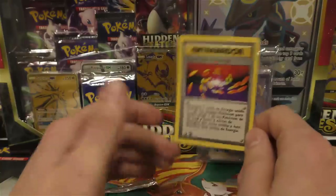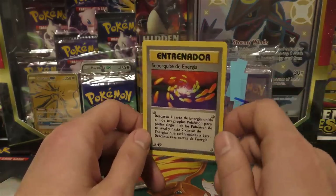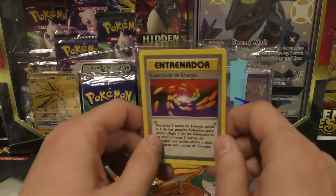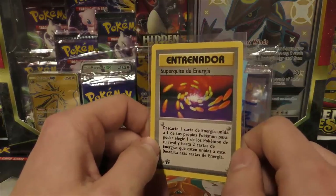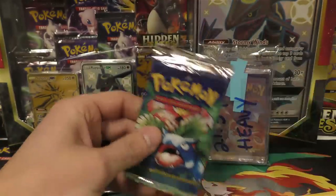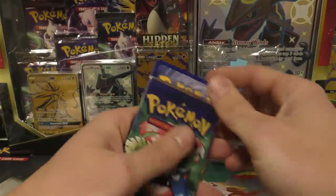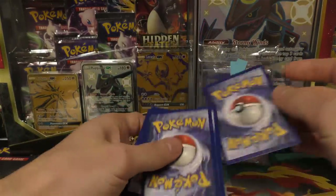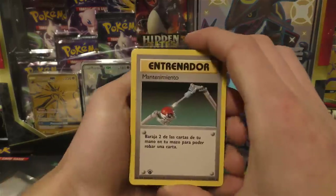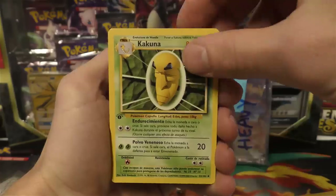For that reason I've been selling those as unweighed packs instead of light or heavy, because there are usually three or four packs that are definitely heavy, and then about 15 in the middle that may or may not have a holo. It looks like we've missed twice in a row. We've got the Super Energy Removal. One more to go for the maybe-heavy packs — one, two, three.